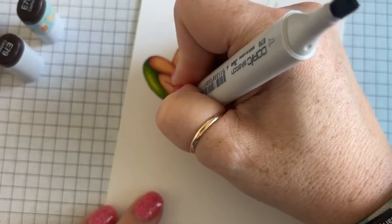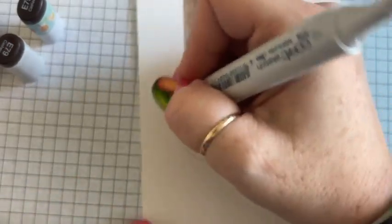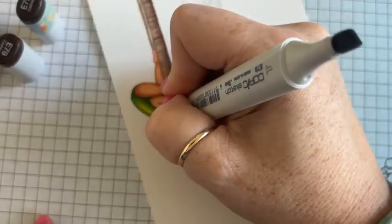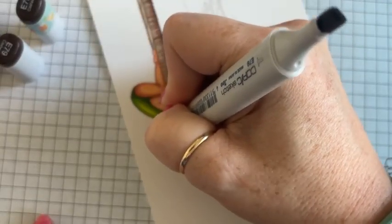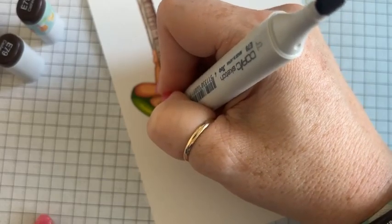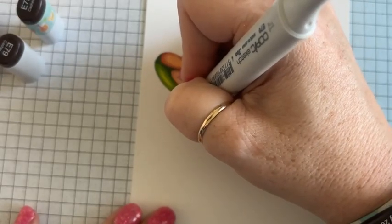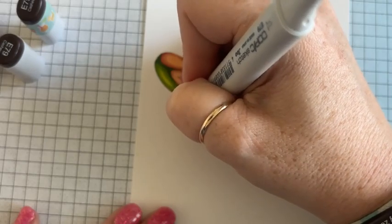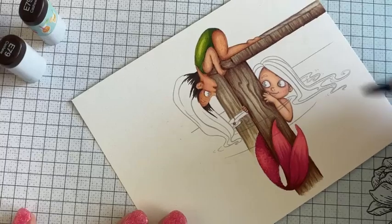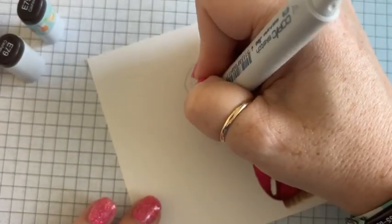We are probably not going to get to a background on this today, so I will save it for next week. If you pop on next Sunday at 4 p.m., same time, we'll do a background for this. This release today is a digital image from Sweet November Stamps. Thanks for popping on, Angela. So next Sunday, 4 p.m., I will be online coloring, we'll do a background for this, and then I will draw a name. Whoever was here today and whoever's here then, I will draw a name. You will be entered to win the card that is the result of this coloring.